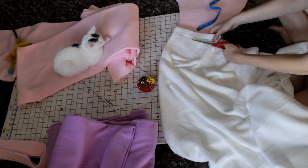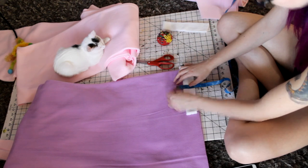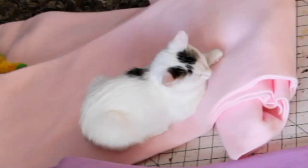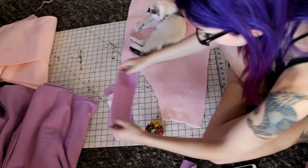I measured how wide the leg is and then put those measurements onto the white and purple fleece and decided how thick they should be — I think they were like two or three inches. I checked and made sure that everything fit. The purple pieces are longer because the leg tapers down, so I needed more purple.